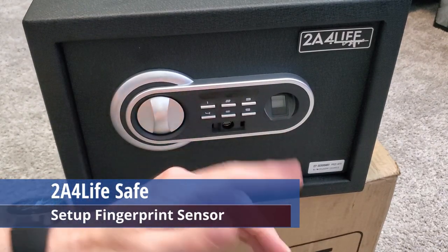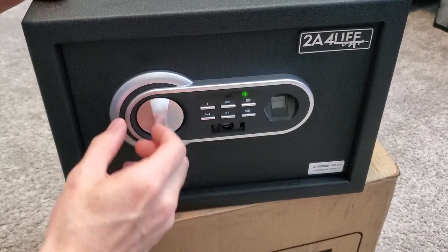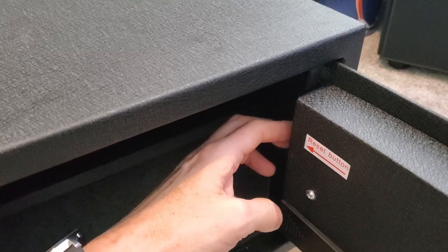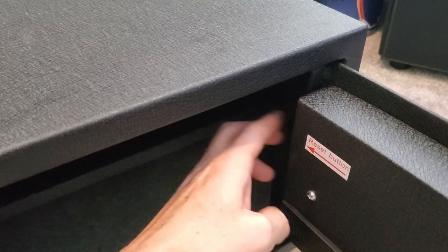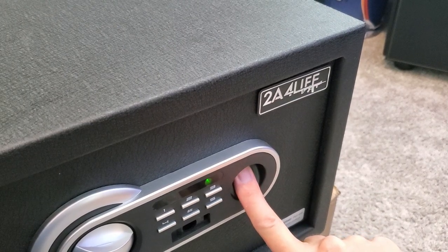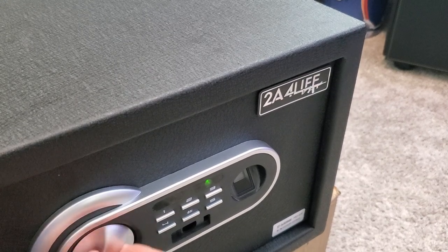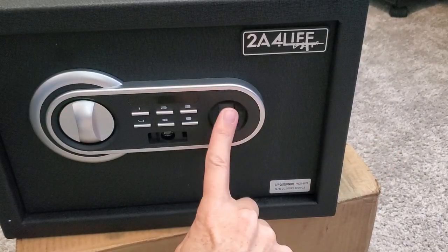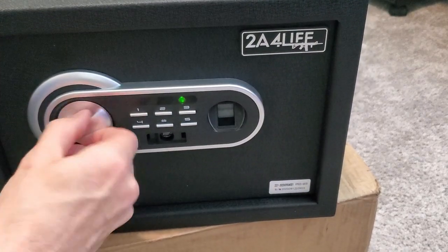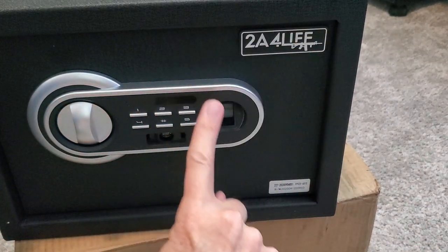Now it's time to set up the fingerprint sensor. First, put in your passcode and hit pound. Next, press the reset button on the back of the door until you hear a beep. Now place your finger on the sensor until you hear a beep, and you'll see a green light. Go ahead and test out the fingerprint sensor — and our fingerprint works. You can add up to 120 fingerprints to this one safe.